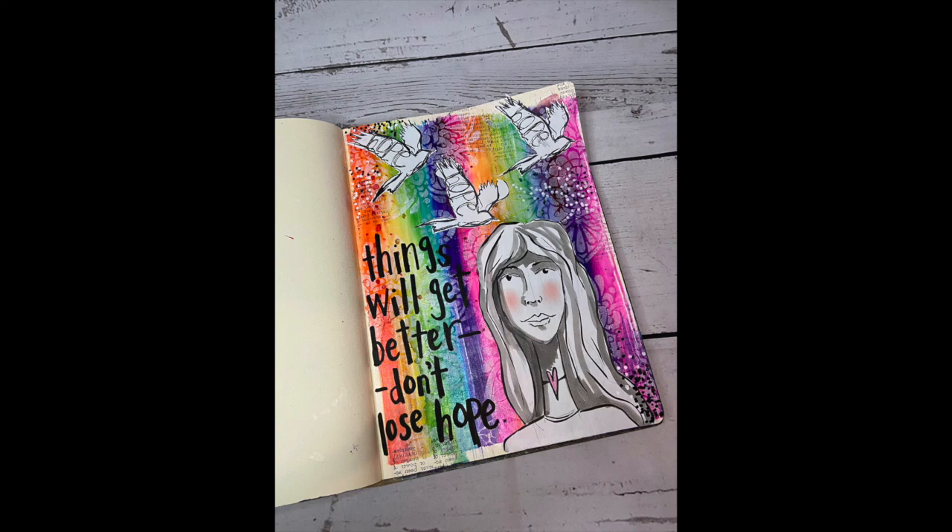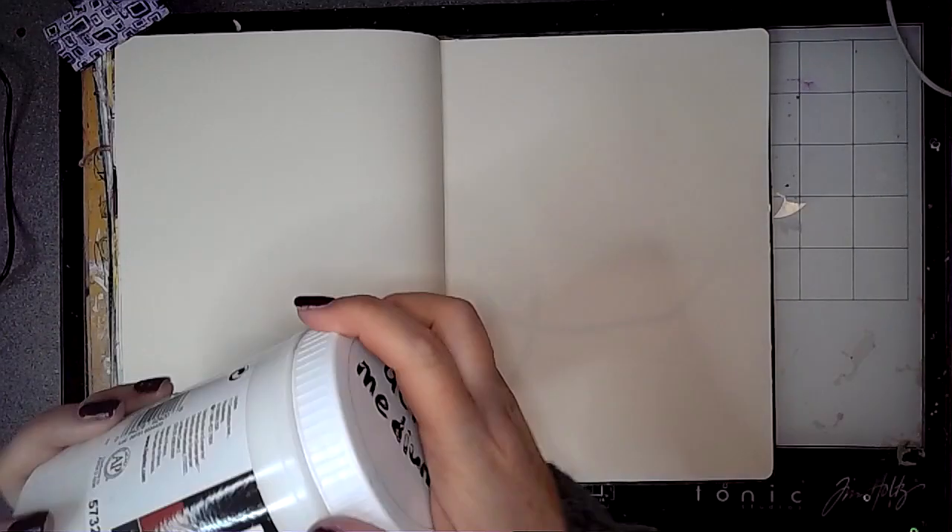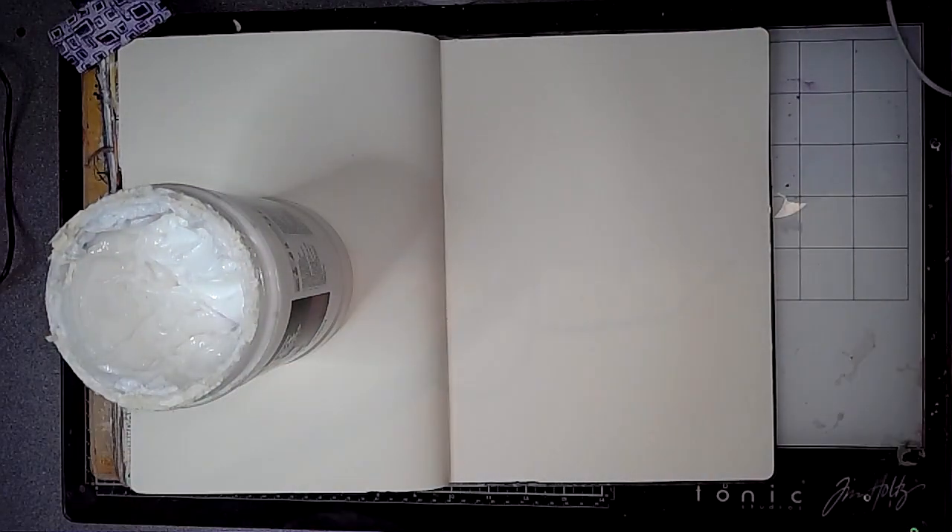Hi everybody, it's Clare back with another art journal video. I'm working in my large dilutions journal today on a single page spread.